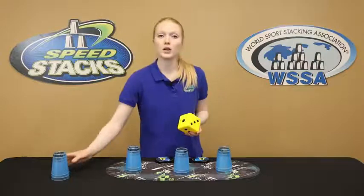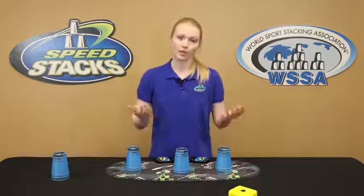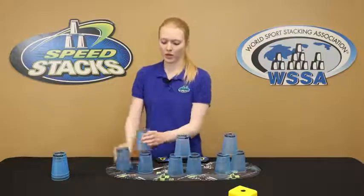You'll start off by doing the 3-3-3 and move your way up to the cycle. So you're going to roll a die. I got one, so I'm going to do the 3-3-3 one time.